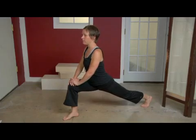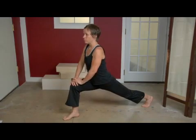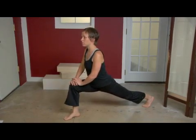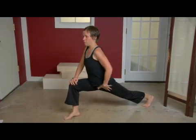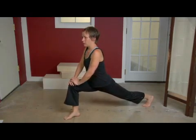With each exhale, I can feel my body getting closer to the ground. And I can feel this entire part of my body — my hip and the side of my stomach — just opening up. It should feel like a nice, relaxed stretch.